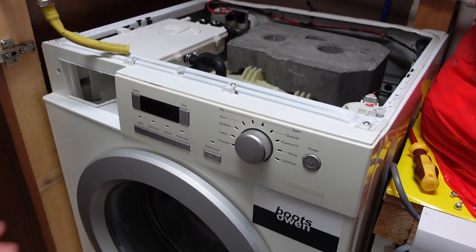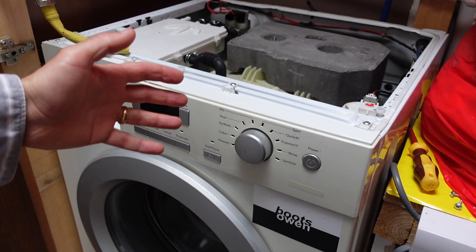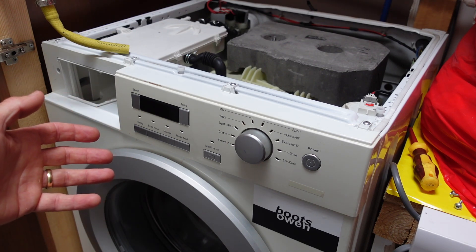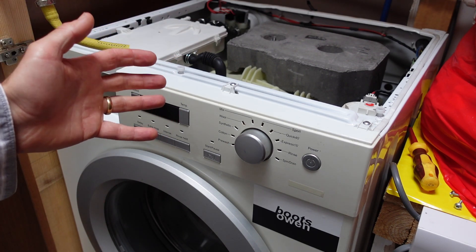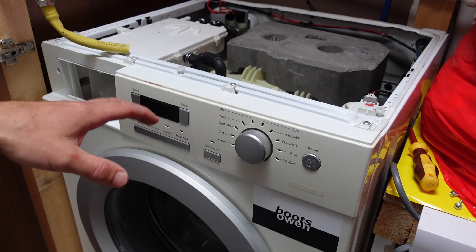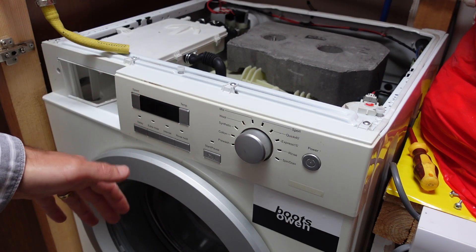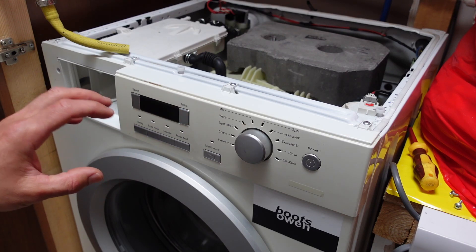Hey there, Boots Owen here. This is a Haire washing machine and I'm having trouble getting it to fill with water. It takes some water but not enough. The issue is, you turn it on, water comes in, it goes into the drum, turns it — it's not wet enough.